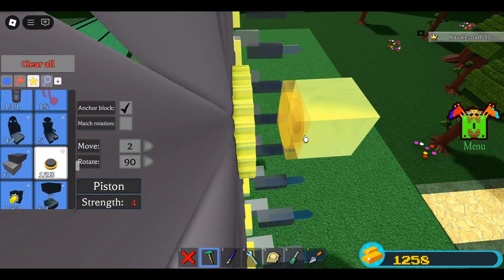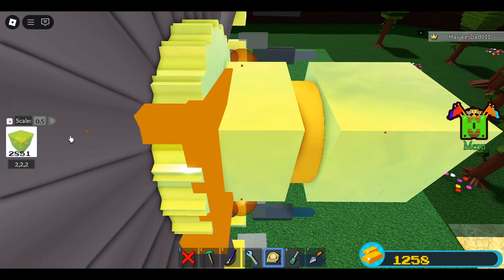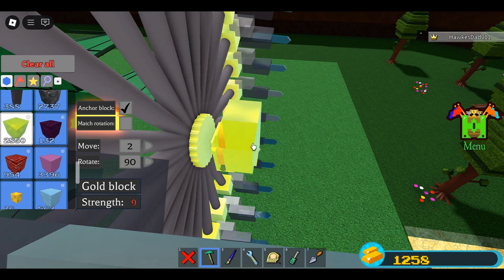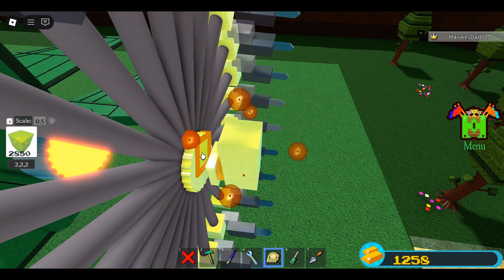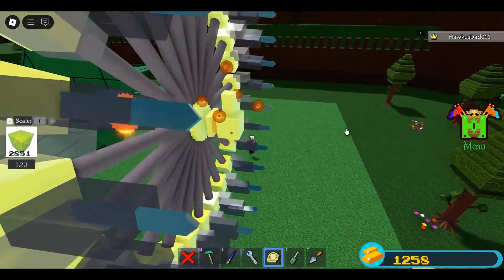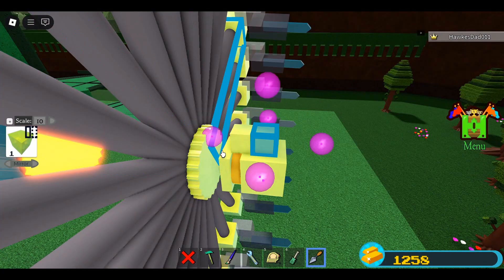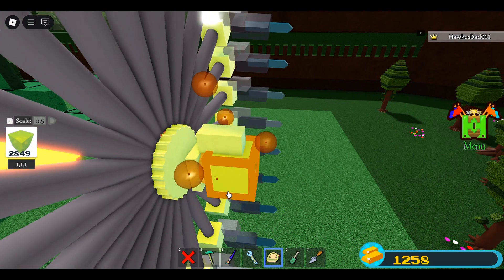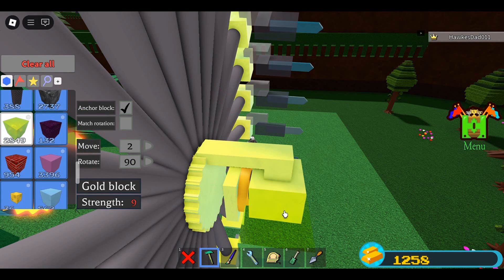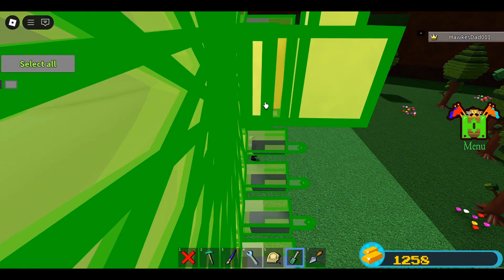Place a piston on the center block. Place a block on the piston, then with Scale 0.5, scale the block like this. Place a block on the top of the center block. With Scale 0.5, scale the block like this. With Scale 1, reduce scale one time. Mirror this block. With Scale 0.5, reduce scale like this, then scale to connect this to these blocks.